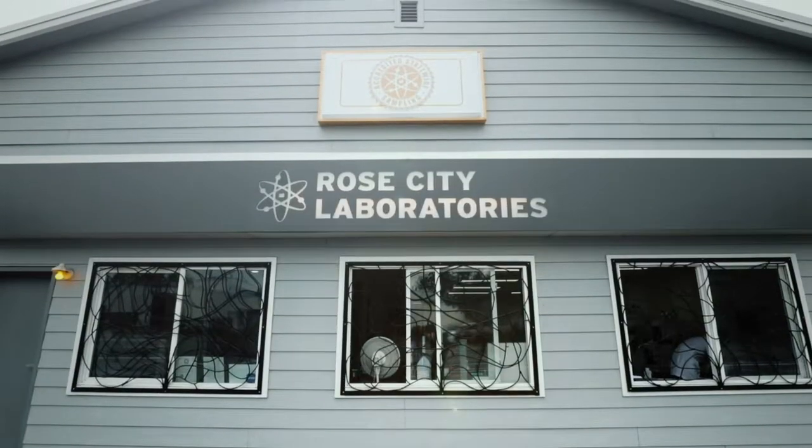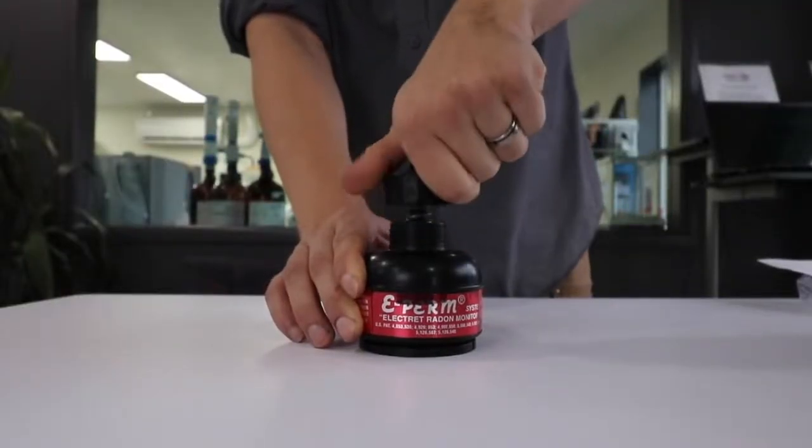My name is Ian Lively. I'm the field technician and radon measurement specialist here at Rose City Labs, and today we're going to be talking about DIY mail-in radon test kits. When conducting a mail-in radon test, there are a few steps we need to take to ensure accurate and representative results.